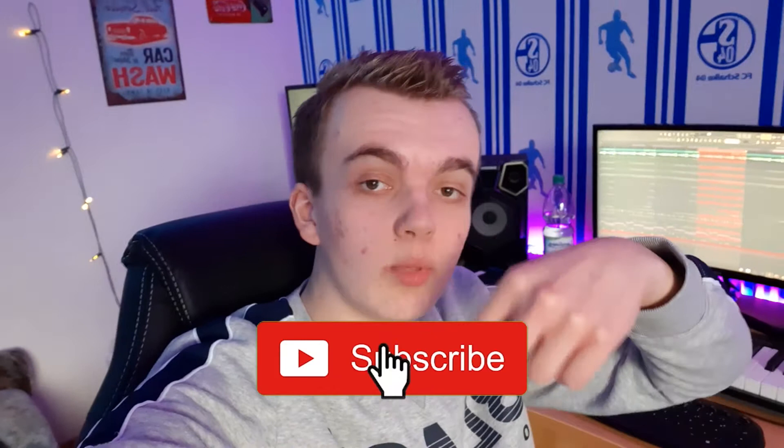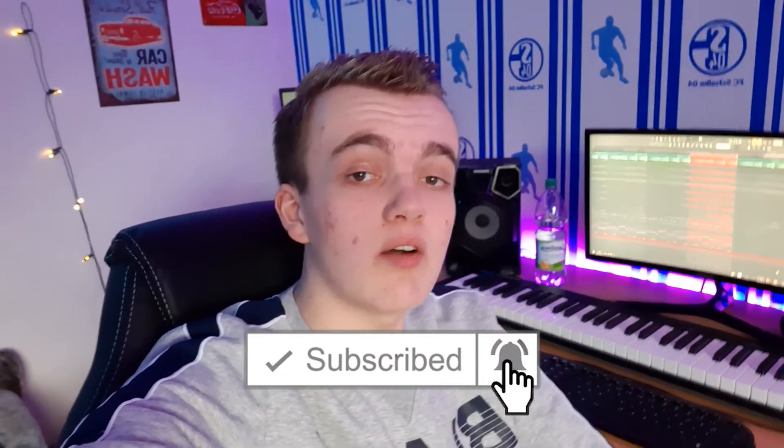What's up guys and welcome to a new video. In today's video, I'm gonna show you how I made a very sad and emotional kind of hip-hop beat. But before we jump straight into the video, please subscribe to the channel down below and hit the bell to get notified whenever I upload a new video, so you don't miss any of my future content. Let's jump straight into the beat.